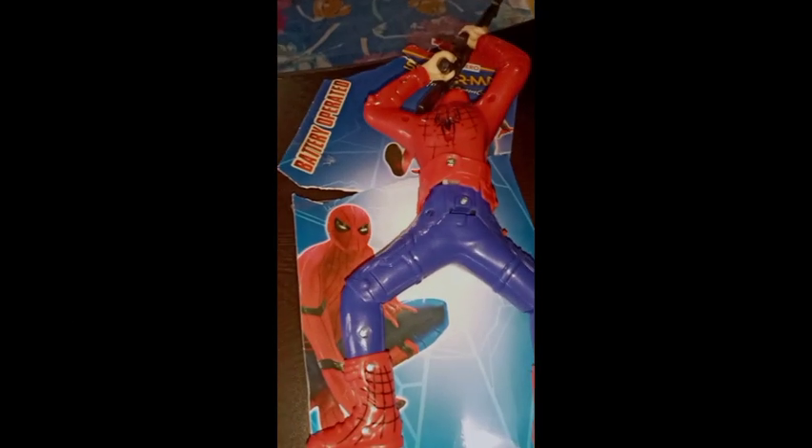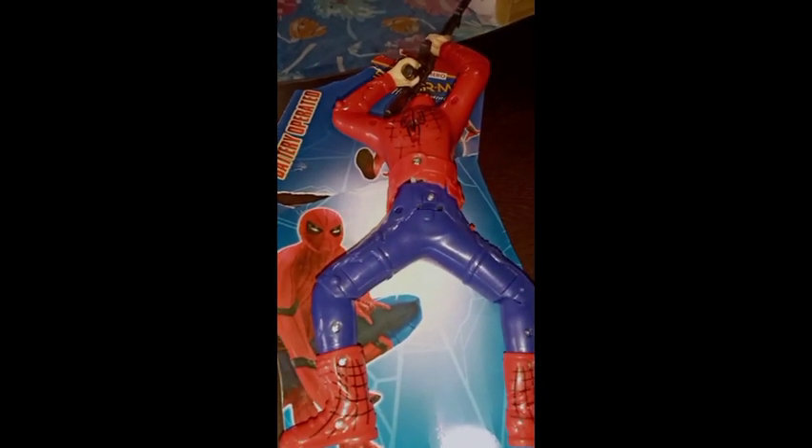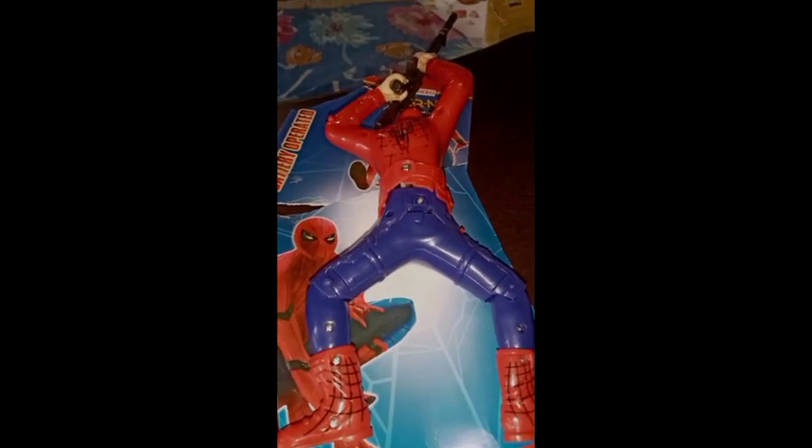Hey guys, welcome back to Mobile DC Talks and chat for toys review. Today I'm going to review and unbox this Spider-Man action figure from Homecoming. It's my birthday gift, so stay tuned in this video, like and support.